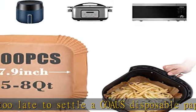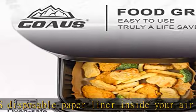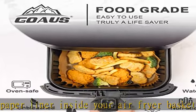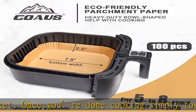Premium material and excellent craftsmanship by Goa's make these paper liners waterproof and greaseproof, catching crumbs and grease. With heat resistance up to 428 degrees Fahrenheit, there's no effect on food taste and no sticky mess.